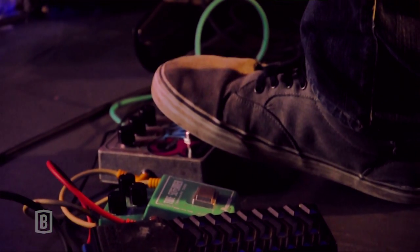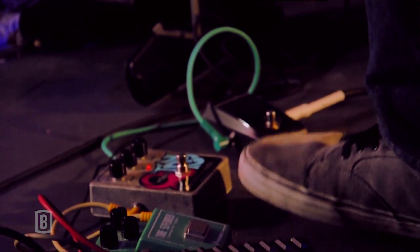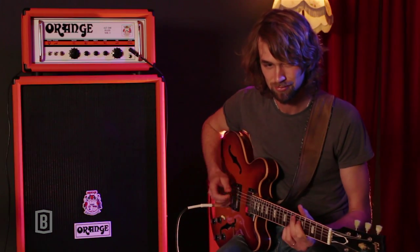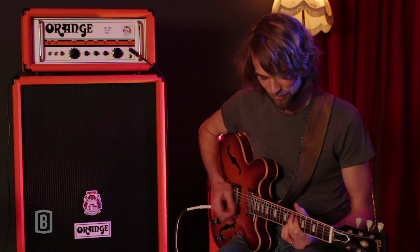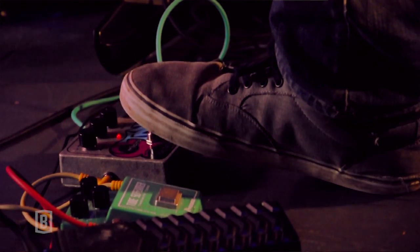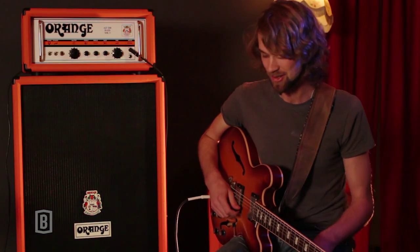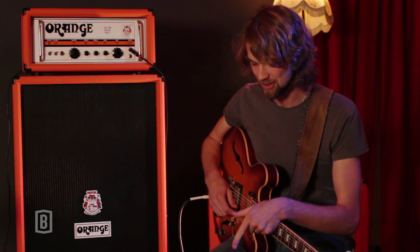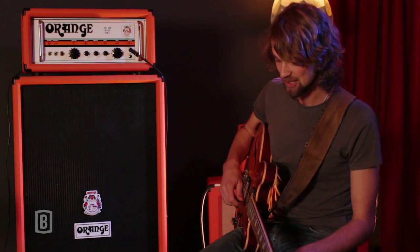This is also a nice little thing for any funk guitarist. That's the Micro Q-Tron envelope filter — it's an amazing little bit of gear. It just gives that quack, that kind of auto-wah to it. I use this thing all the time now, almost essential for any funk guitar player. And then just a really usable tuner — it never lets you down on stage.